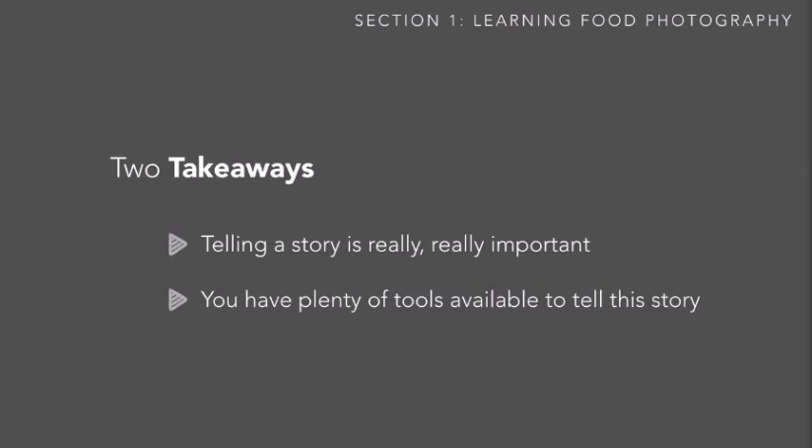If all of this made your head spin a little, don't worry — don't be overwhelmed. This was mostly an introduction with two primary takeaways. First, I want you to understand that telling a story is really, really important. As a food photographer, telling stories through visual elements is your primary job. With photography, you don't have access to touch or taste — you only have one sense: sight. So you must tell a story just through visual elements. Second, I want you to be comfortable knowing you have plenty of tools available, and the rest of the course is about exploring those tools, from styling to lighting to image adjustment and post-production.